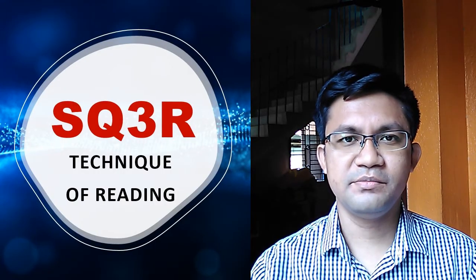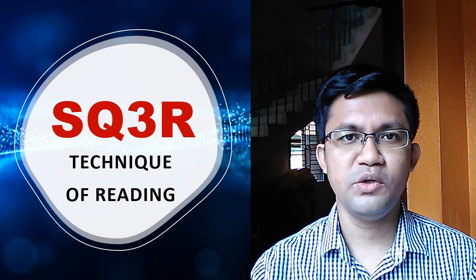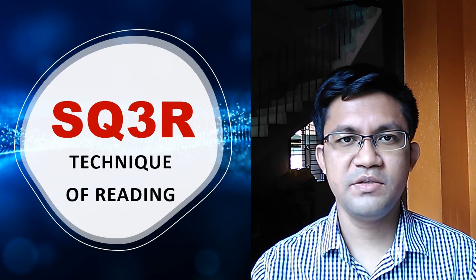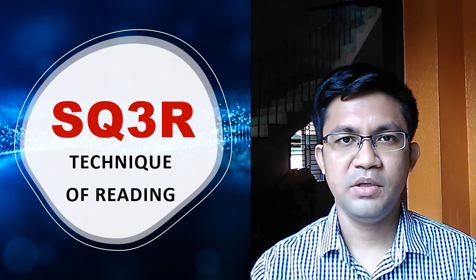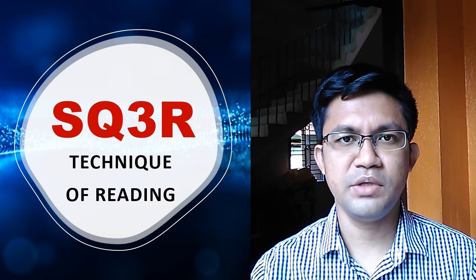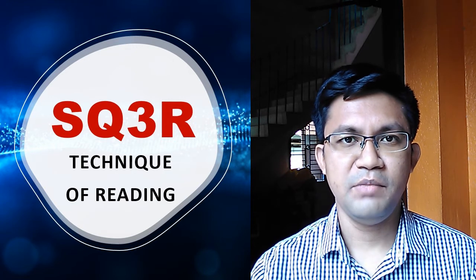Welcome learners. Ever thought how to study more effectively? This video has all the answers. This is called the SQ3R technique. It is the fundamental technique of effective studying — a scientific technique introduced in 1946 by Francis P. Robinson. Master this technique and increase your grasping powers. Try it today and the result will be astonishing.